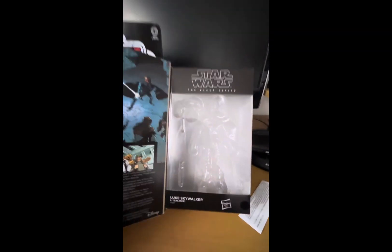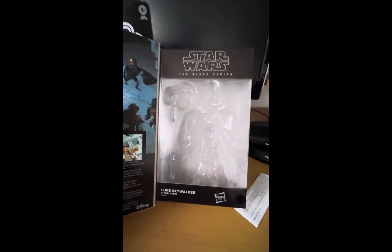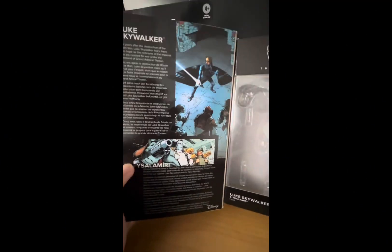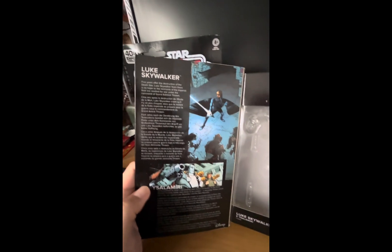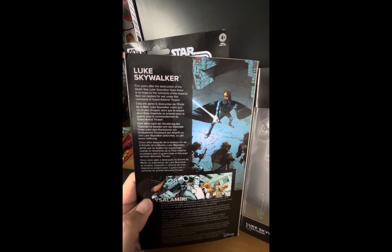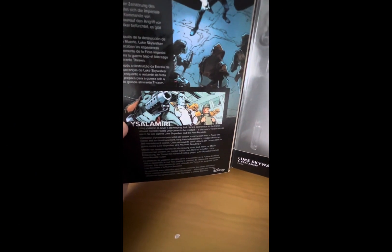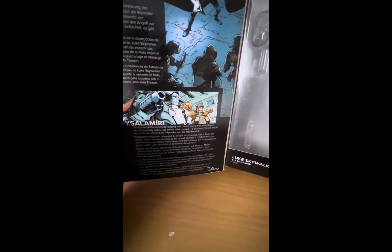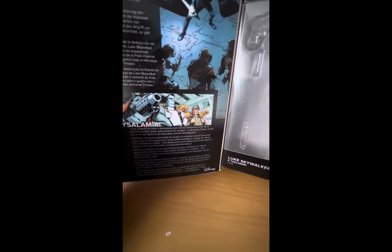I also want to show you that this figure's box opens up. When you open it, you see the figure rests inside a plastic tray. We also got a nice inner panel with a description of Luke Skywalker and the Ysalamiri that he comes with. It says: 'Five years after the destruction of the Death Star, Luke Skywalker fears there is no hope as the remnants of the Imperial fleet are ready for war under the command of Grand Admiral Thrawn.' And for the Ysalamiri: 'Using Ysalamiri to sever the developing Jedi clones connected to the Force allowed mentally stable clones to be created — a discovery Thrawn would use in his war against Luke Skywalker and the New Republic.' We got a nice picture of a comic featuring Luke and Thrawn. Very cool, very great packaging.